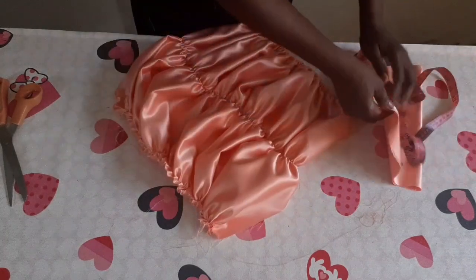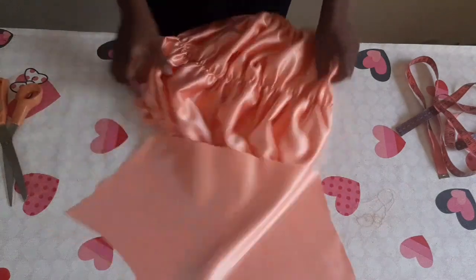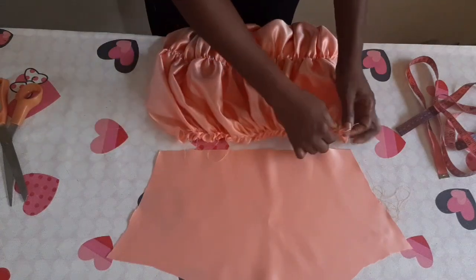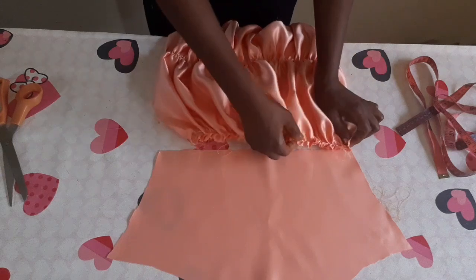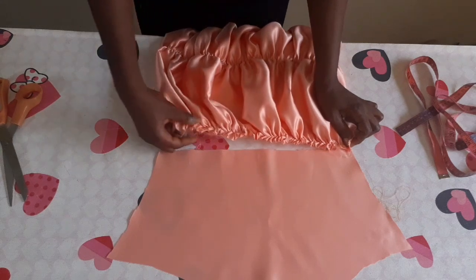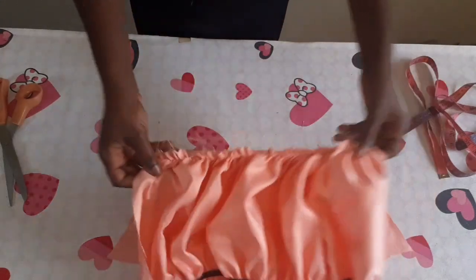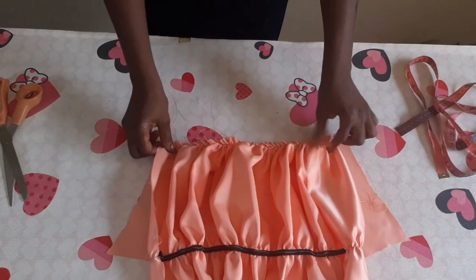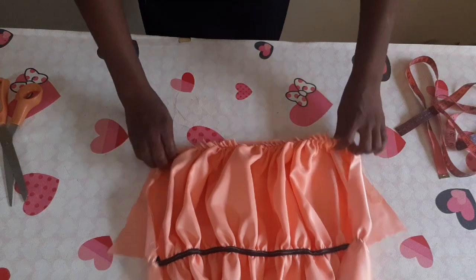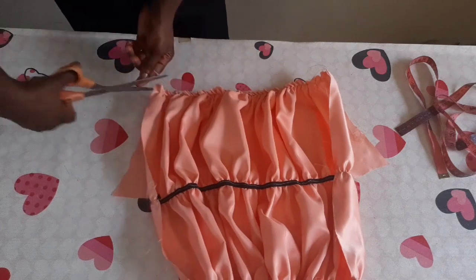I will now take my basic sleeve and place it like this. This is the right side of it. Place it and make sure you adjust it to be accurate with the basic sleeve. I'll place it so the right sides face each other and sew it with half an inch. Make sure you always trim all the excess fabric and thread to make your job neat.